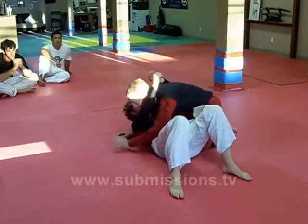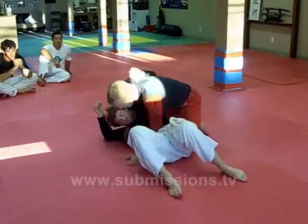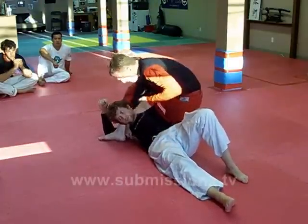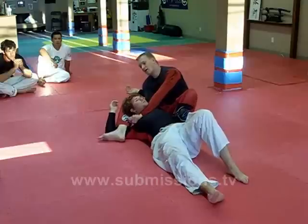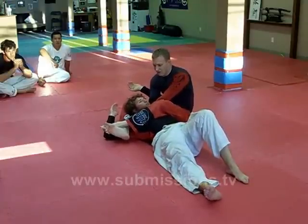One last time. From here I push, get him up, step, and come down like this to get his chin loose. Grab, fall back, step over, squeeze my knees together and my elbows together.